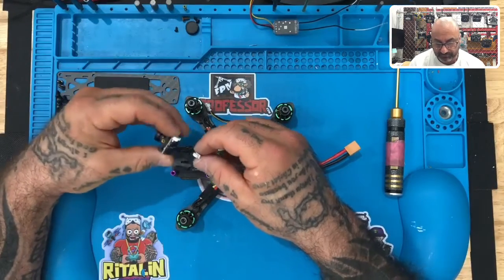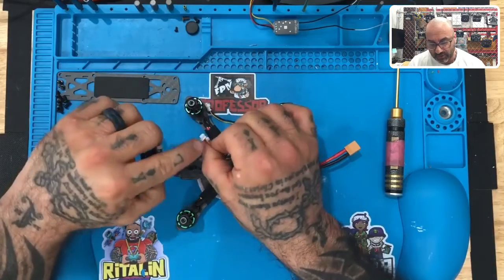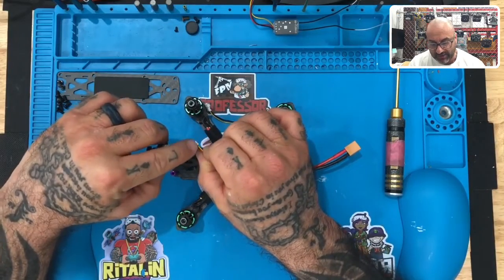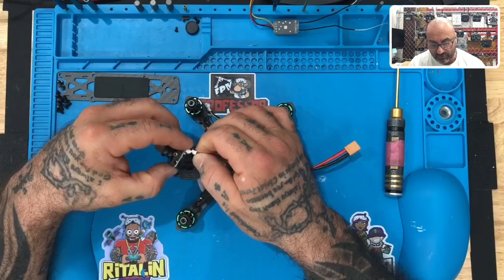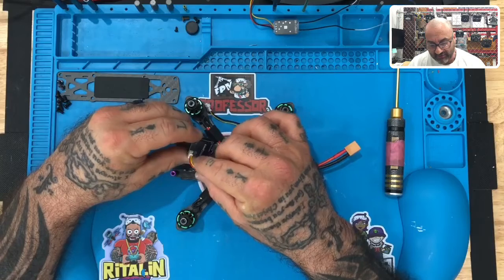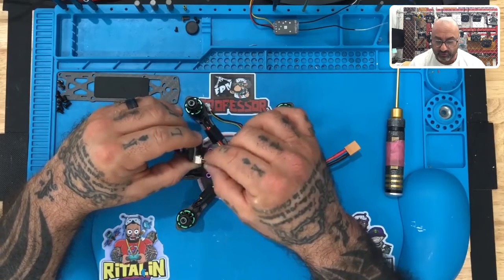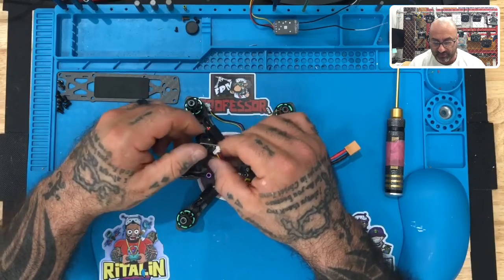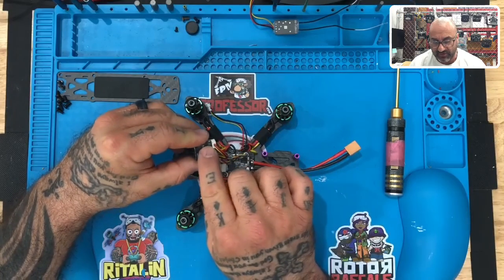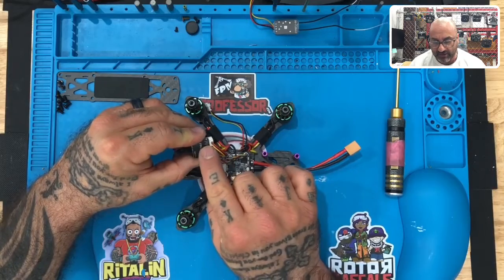What we want to do next is take our camera and take our plug. Even though you have four pins, we're only going to be using three. Your plug should go in red, black, yellow — make sure to go to the farthest left. It should look just like this. There's a gap because we're not using the fourth pin, so you'll see a small gap.